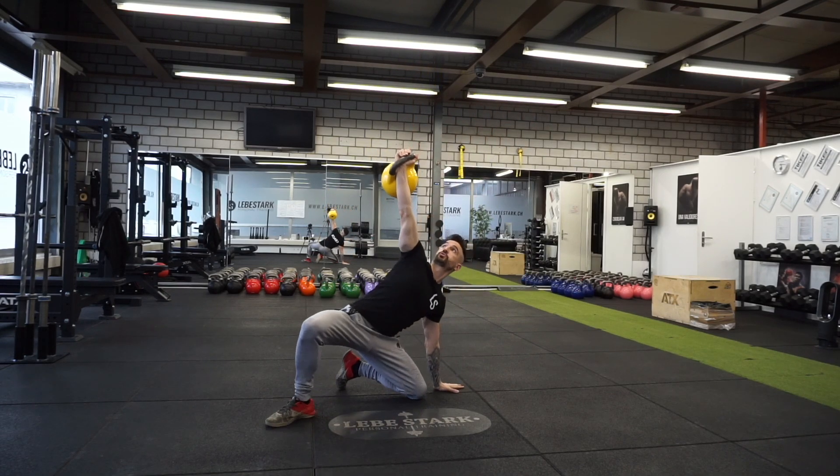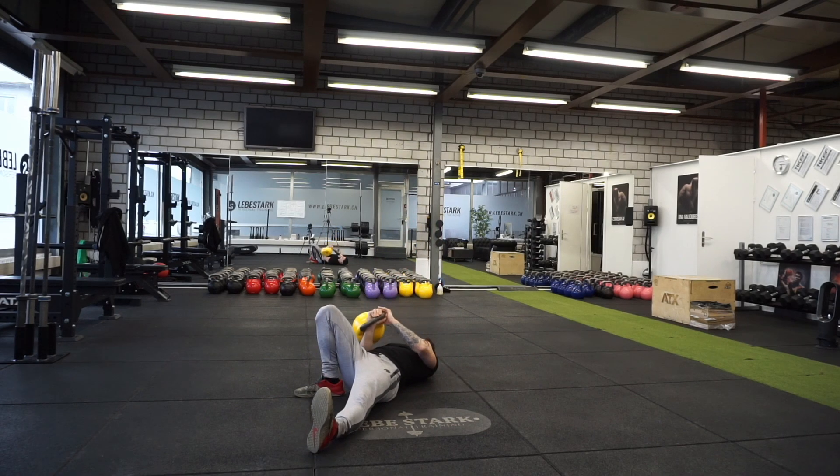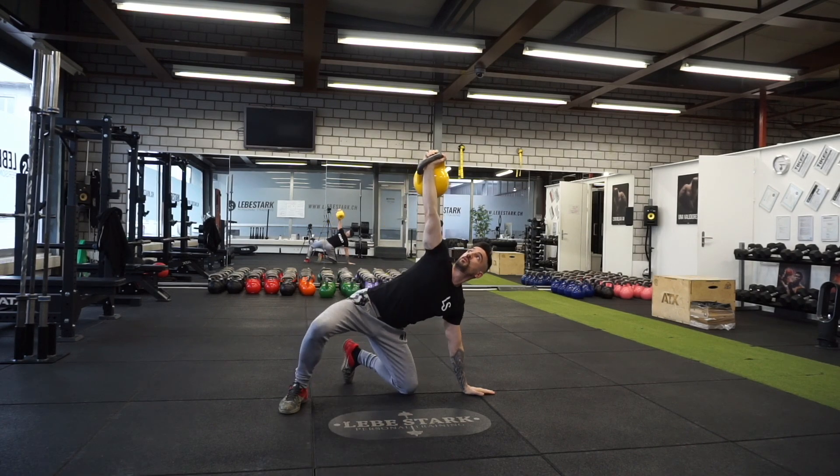The Turkish Get Up is one of the most popular kettlebell exercises that you can do. It offers you a full body training and is awesome for shoulder health and stability.